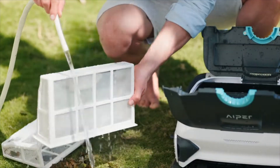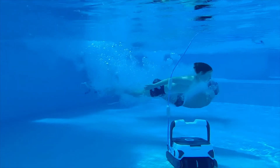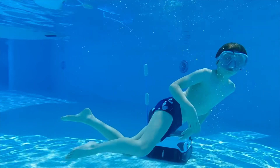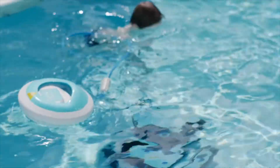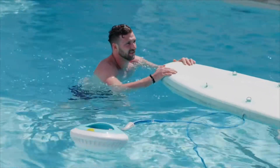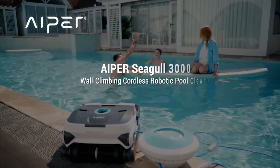We are Iper, the leading brand of the pool cleaning industry for years, trusted by millions of users around the world. After tackling countless technical difficulties, we finally launched Iper Seagull 3000 — a smarter, more powerful pool cleaner. Your ultimate pool cleaning solution.